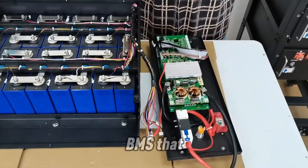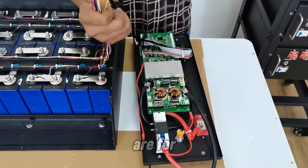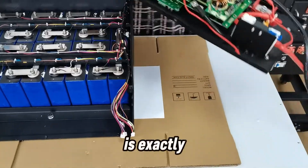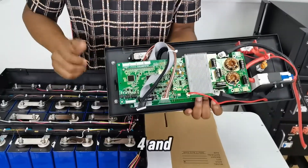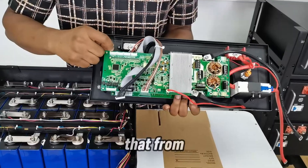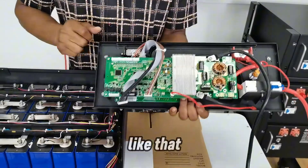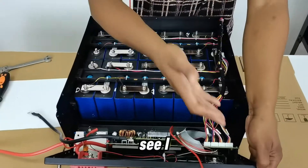This is the BMS I'm connecting to monitor the batteries. The sensor cables plug into the BMS ports numbered one, two, three, four — connected from left to right, just as the cable sets are numbered. I'm making those connections now.